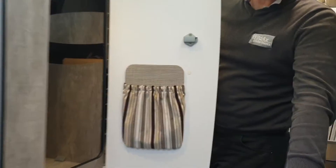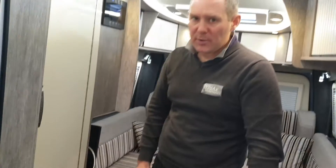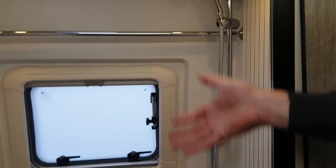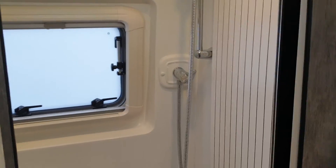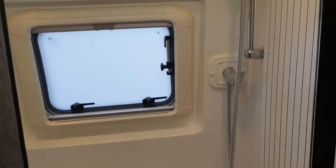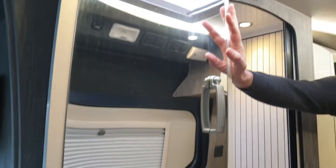There's wardrobe storage in the back with hanging space and shelves for clothes. The washroom in the Europa is a fantastic area — toilet, sink, and shower in a fiberglass molded unit that's nice and robust, very hard-wearing. There's a storage cupboard inside, a fold-down sink, and an opaque window for ventilation. There's also a small vanity cupboard outside with a mirror for your bottles and toiletries.